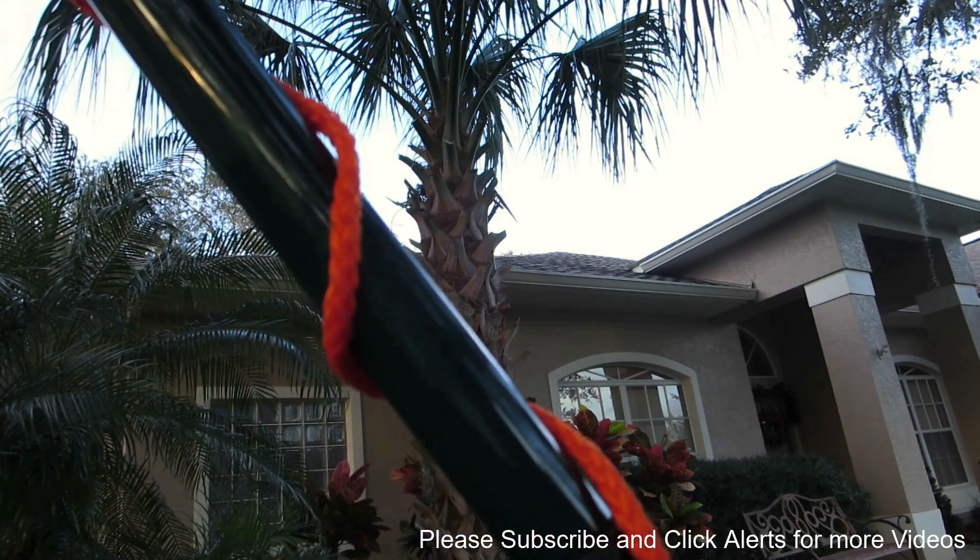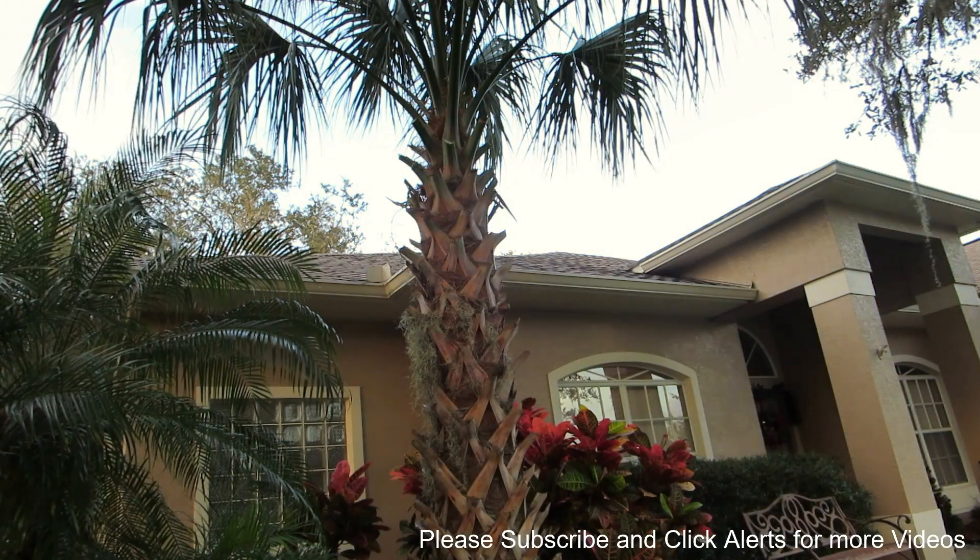This wing nut here will get loose — the extension part where you stretch it to extend keeps constantly getting loose. I don't know why they couldn't make that better.